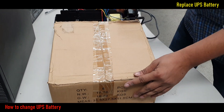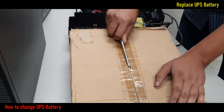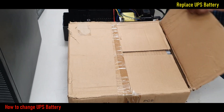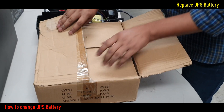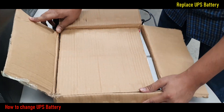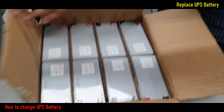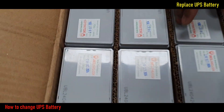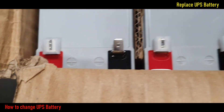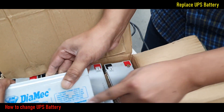This is an 8-piece 12V 7.5AH battery box. Now I open this box and take one battery from here for replacement. This is a 12V 7.5AH sealed rechargeable battery for offline UPS.